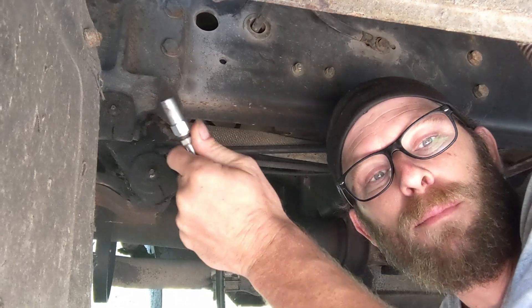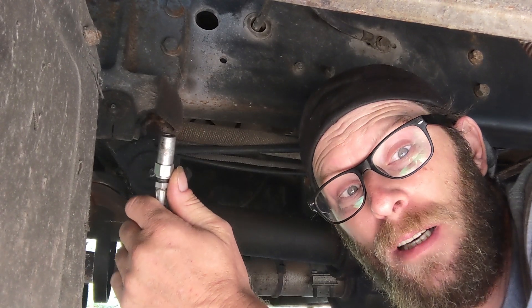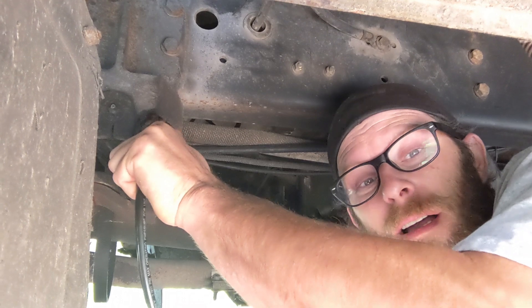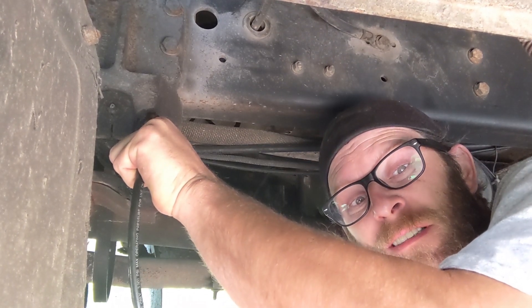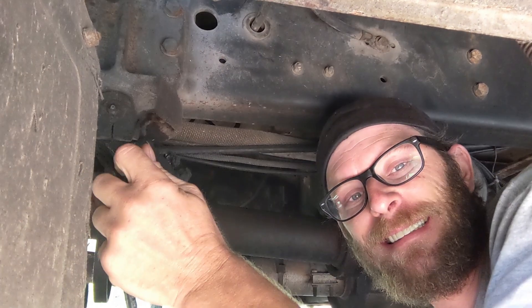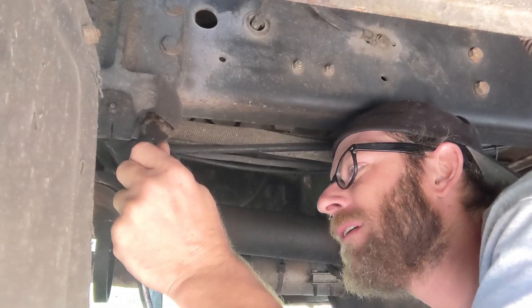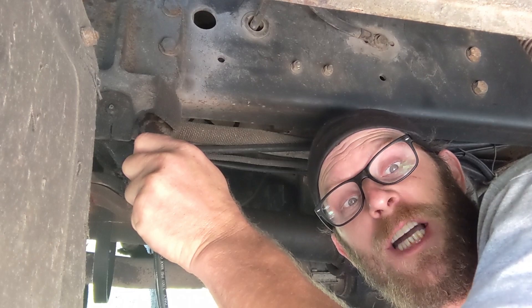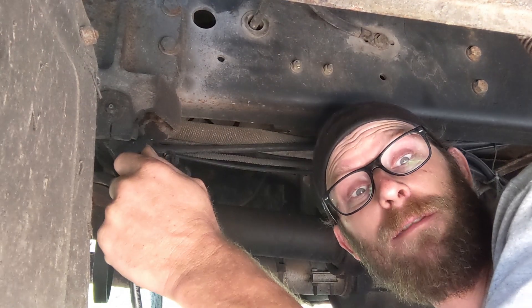The reason it's important to have a pistol grip is because you've got to hold this — unless you get a locking one. So you just put it all in until it starts coming out, and you're good. Only 14 more to go.